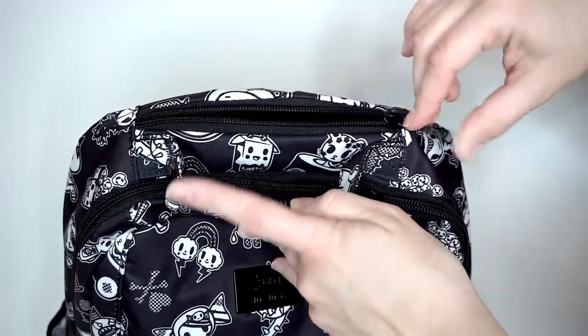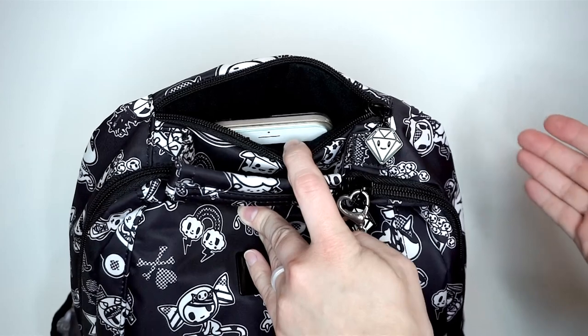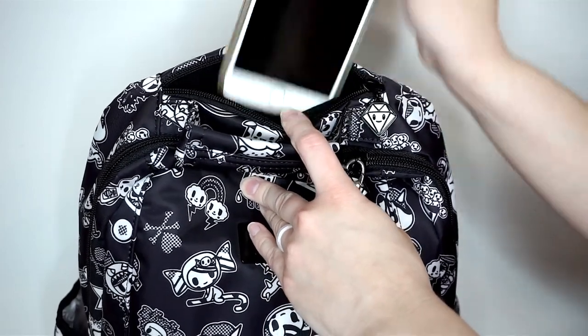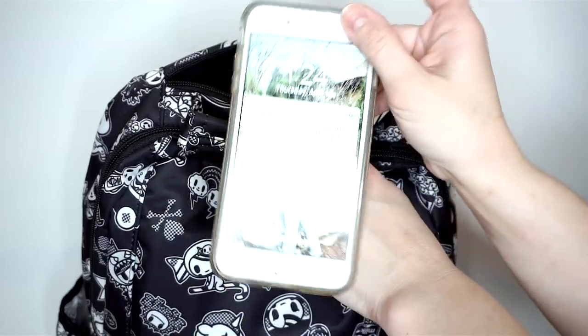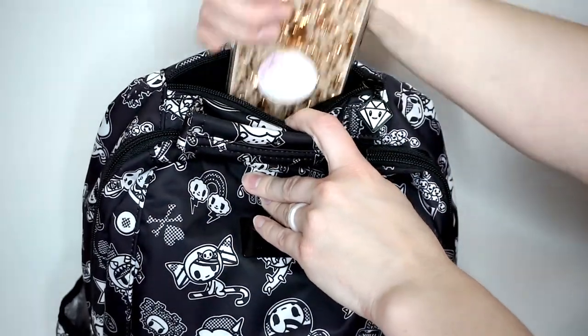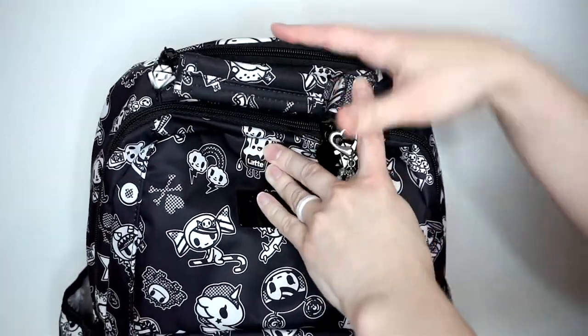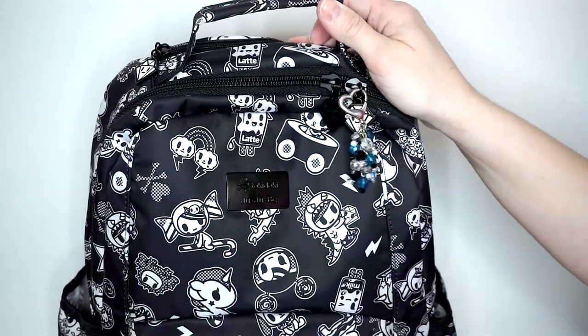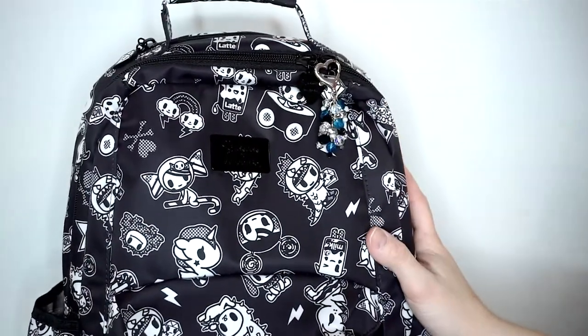Now let's go through that top pocket. This is a felt-lined pocket — great for a very small camera or your smartphone. I have my iPhone 8 Plus down in there, which is a good-size phone, and being able to just pop it in there is a great option. I had a little extra room too, so if I really needed to put something else in there I could. And that's it for the outside of the bag — let's jump to the inside.